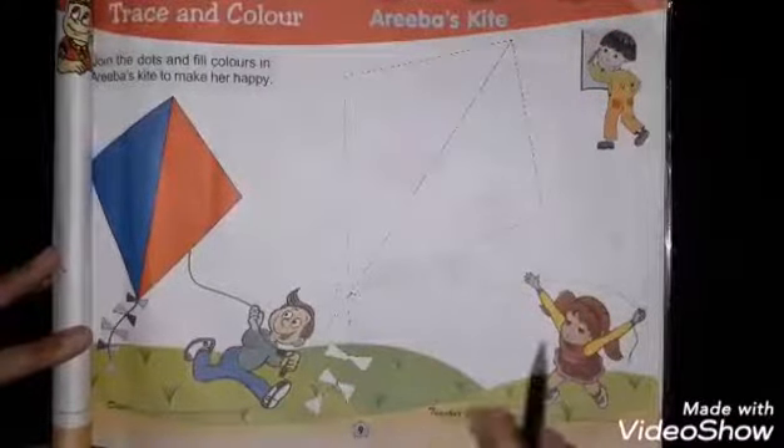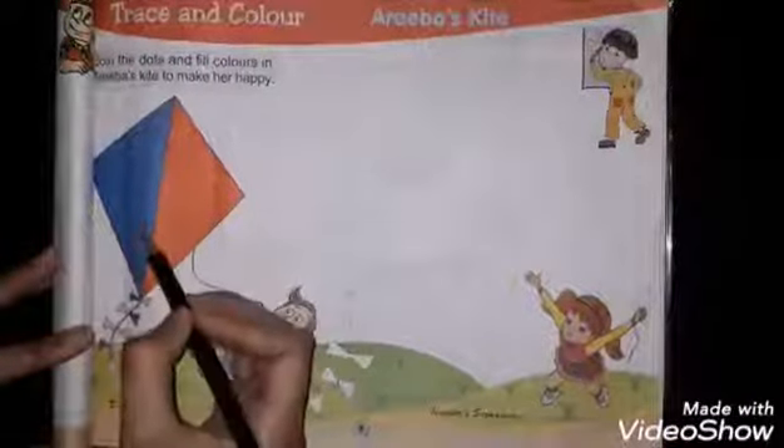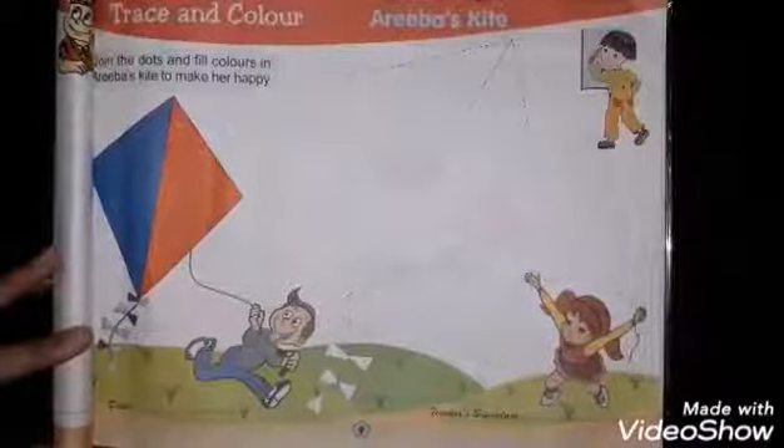Orange as well. Because this is a rainbow kite, we have different colors in this kite — not just one. Next is page number ten.